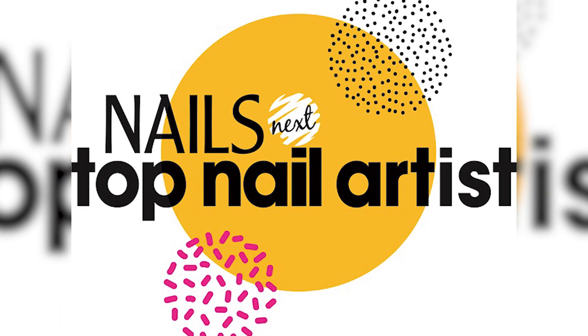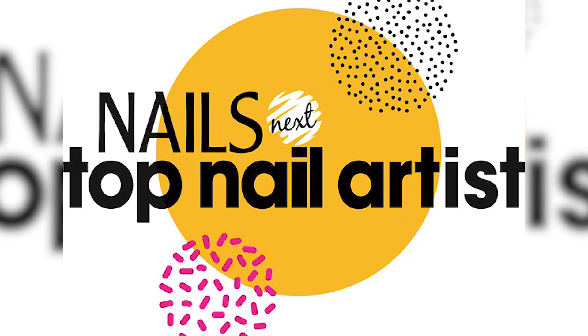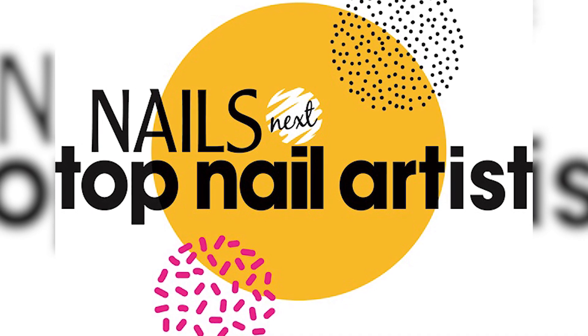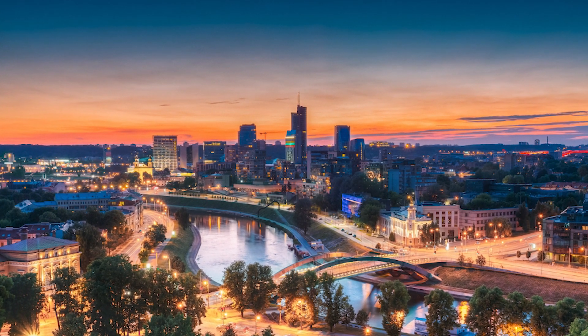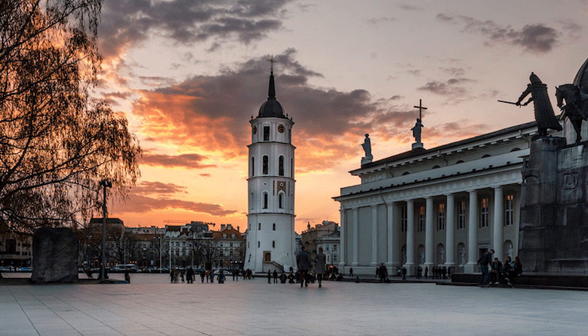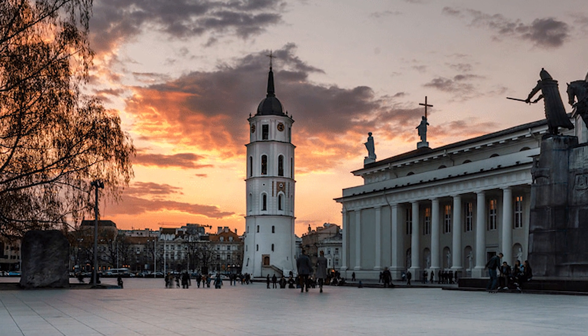Hello, News Magazine Next Top Nail Artists Season 7. I'm Ilona Vass. Greetings from Lithuania, capital Vilnius, which is called Little Paris. I'm so in love with this city.